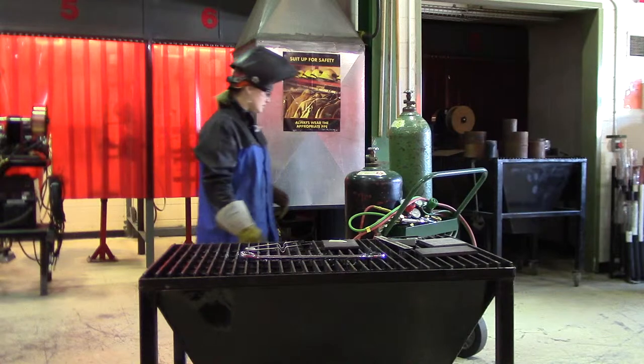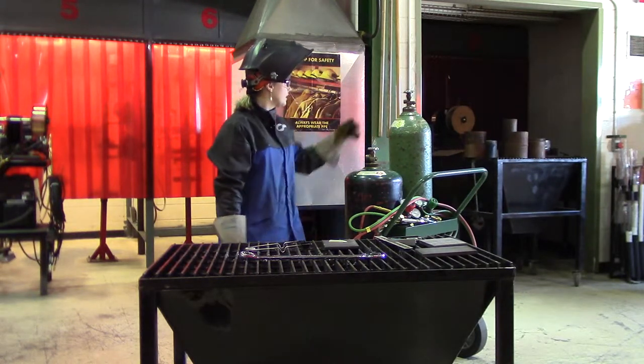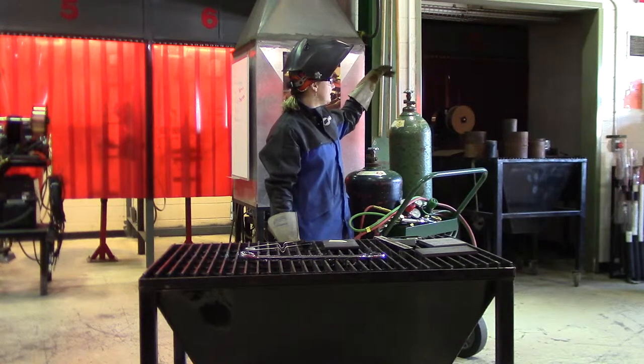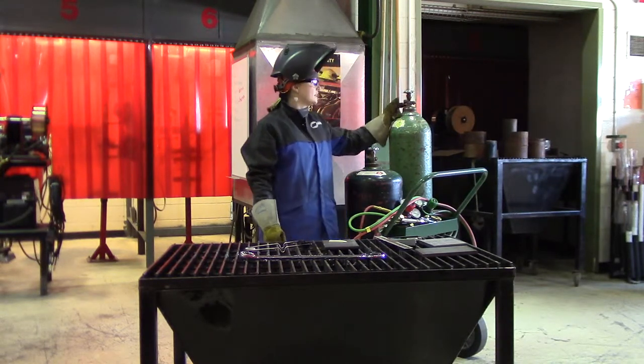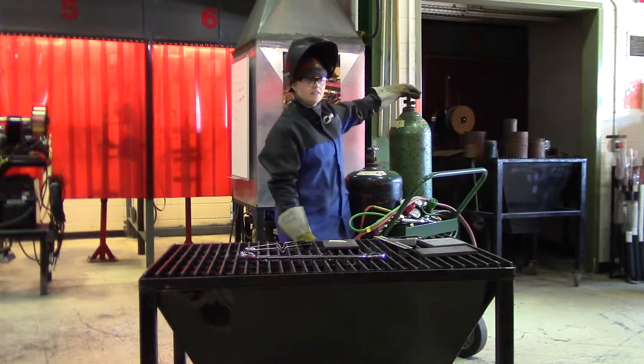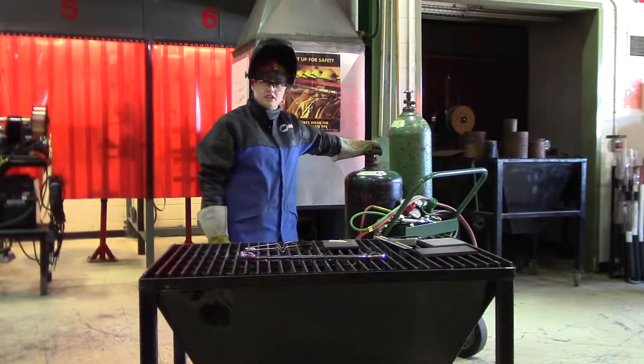Make sure your bottles are strapped in safely so they're not going to fall over. The first thing you want to do before putting your regulator on is blow out any debris that might be in the opening. Don't stand right in front of it — stand up to the side and just a quick open and shut. Same with the acetylene: open and shut.